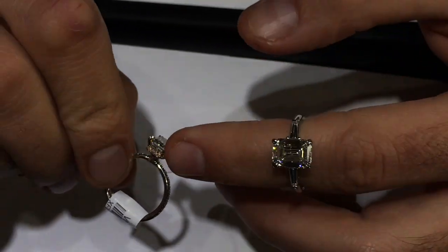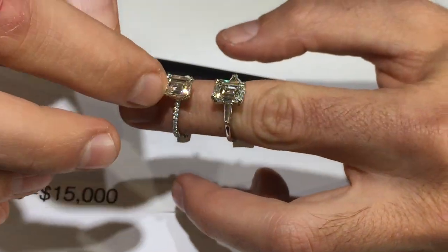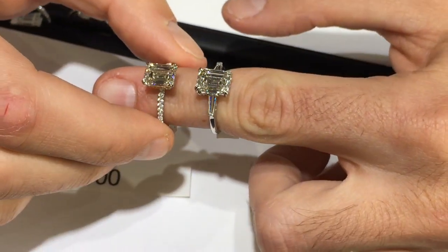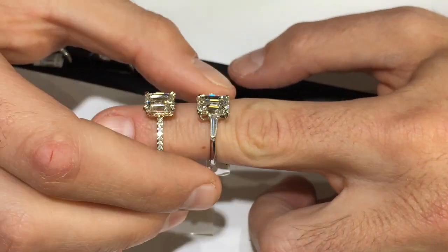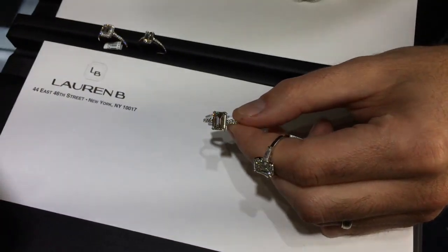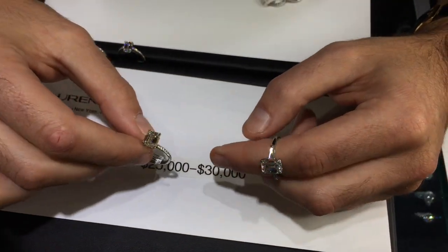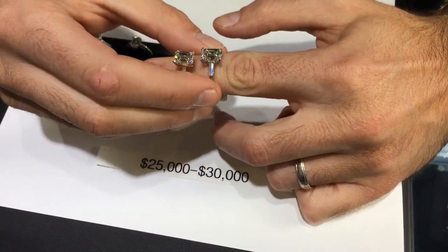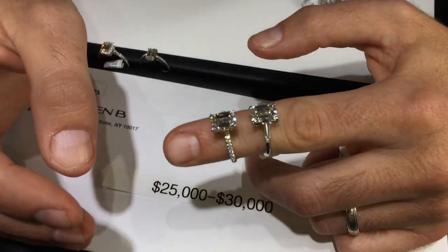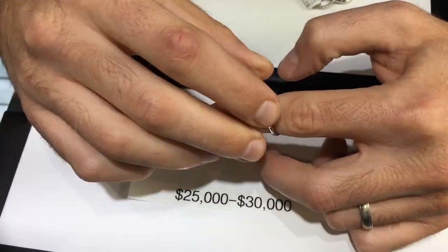The micro pavé wrap is done with rose gold underneath to make it more unique. The center stones are about the same size — 2.7 and 2.5 carats — both I color, appearing white face up, and both VS1 or better clarity. These rings are in the top end of the range, around $25,000 to $30,000. To recap: we went over oval, pear, and emerald cut styles and quality. Email or DM us with any questions — we'll be doing more of these in the future.